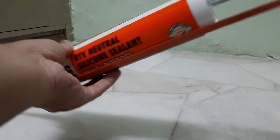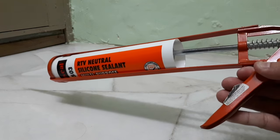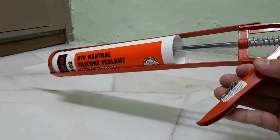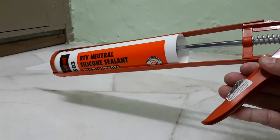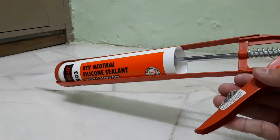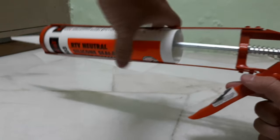All of these I bought from Mr. DIY, very cheap — costs less than twenty ringgit. That's all for today's video on the caulking gun and the silicone sealant.